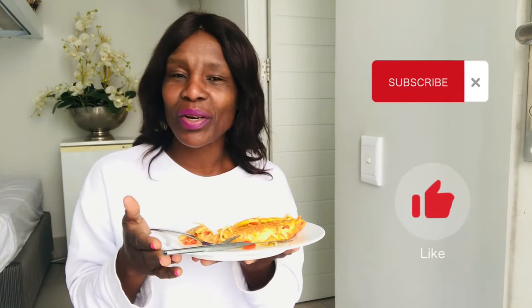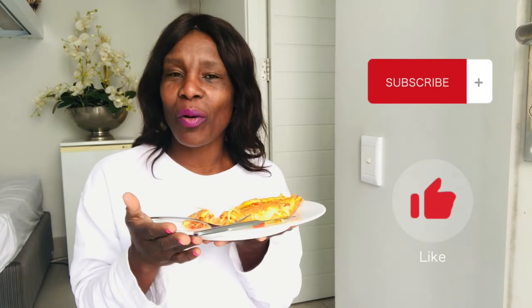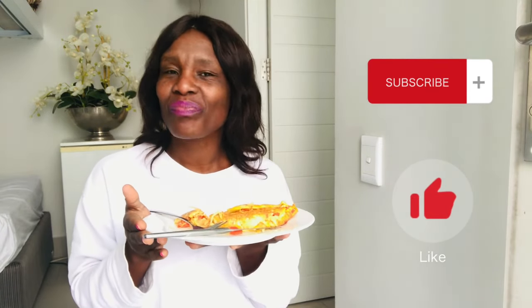Thank you so much for watching until the end. Please don't forget to subscribe, and if you like this video give it a like and leave a comment — let me know what you think about this whole dish. Thank you so much for watching, I'll see you guys in the next one. Ciao, bye!